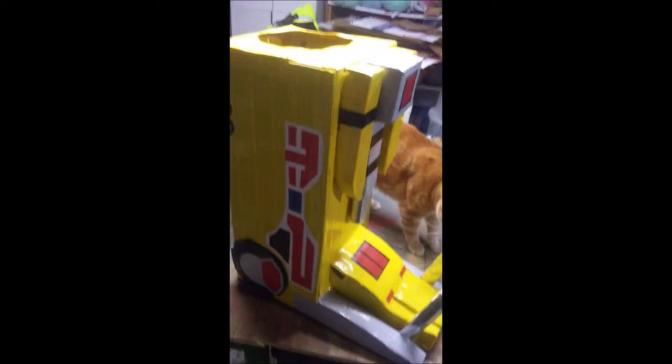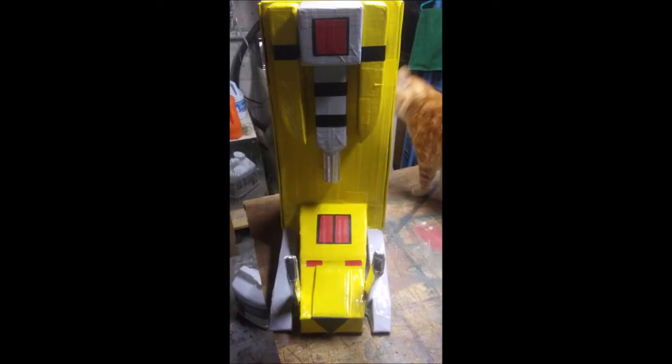Be sure to tune in next week because during that Cosplay Tuesday I'm going to show you how to build the thigh pieces. This is MovieFan signing off.